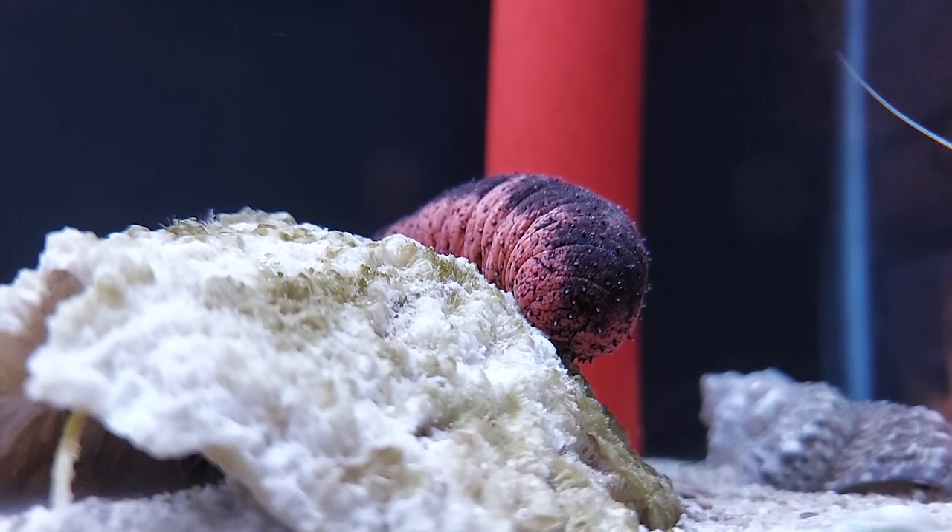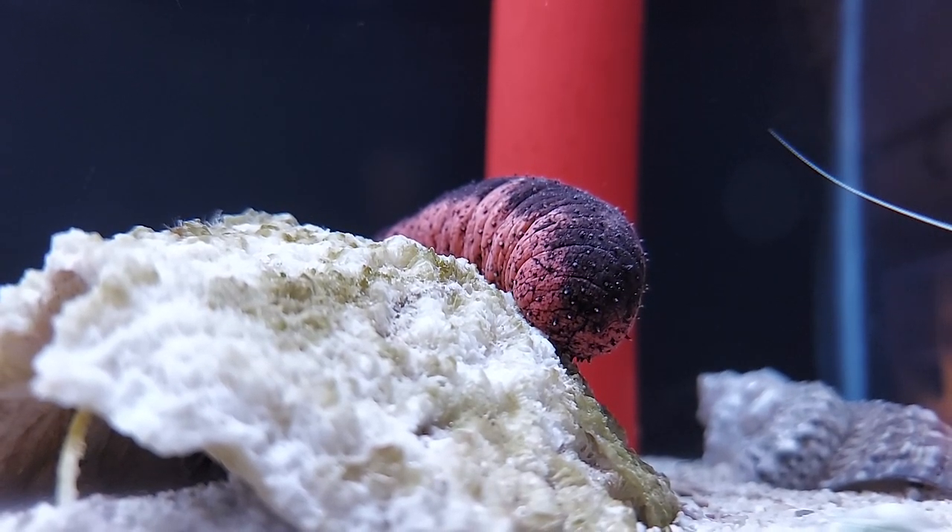Sea cucumbers are actually related to starfish and urchins as a member of the echinoderm family. Those are their closest relatives. In the wild, sea cucumbers serve a really pivotal role by sifting through substrate and eating organic waste and micro fauna that exist in the substrate.